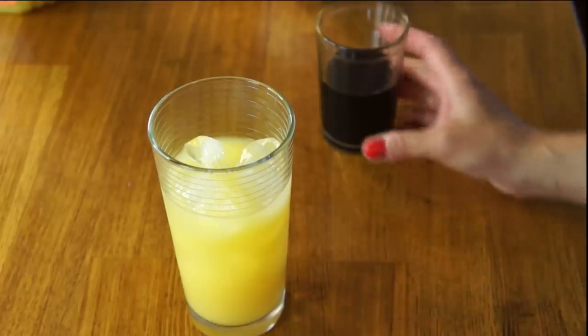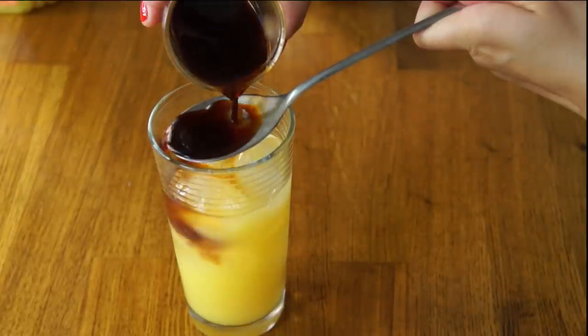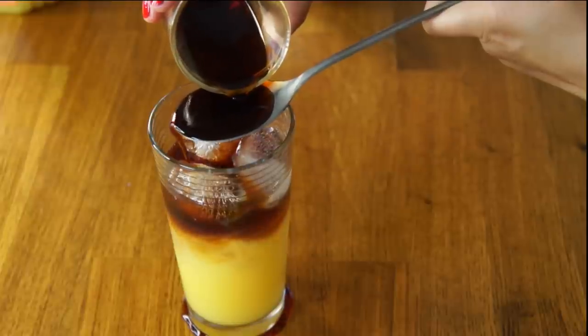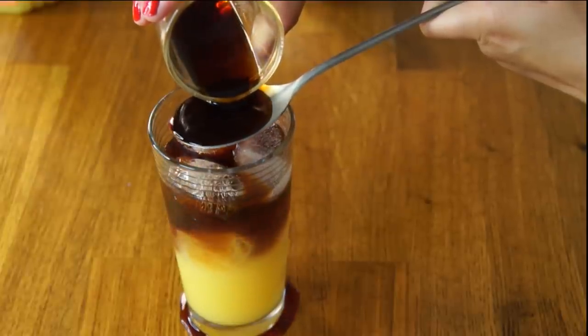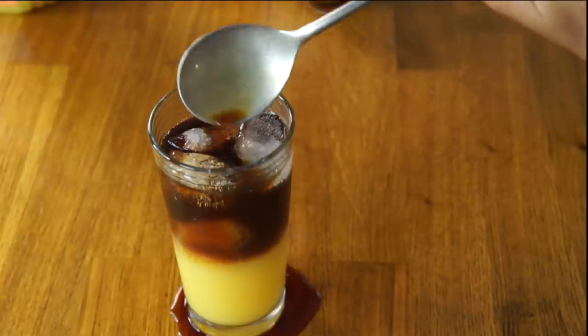If you missed that video, be sure to check it out. Now I'm going to use a spoon, bartender style, and kind of coax this onto here, because we want this to be kind of layered. Oh my God, you're so beautiful. Look, I am pouring it all over my countertop. Look at that. Boom.